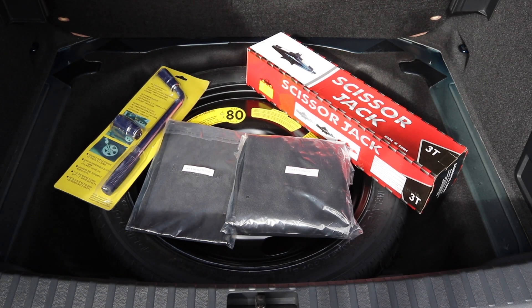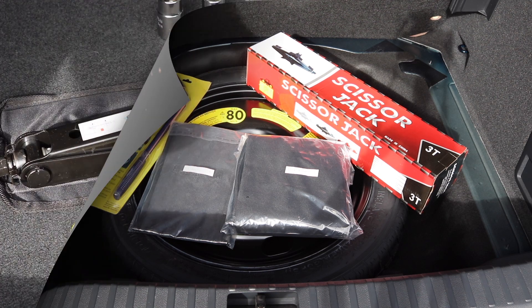The Wheel Shop, as well as stocking many space saver and full-size steel spare wheels, also provides optional extras at a cost. I chose to buy the scissor jack, which is rated to three ton, a telescopic wheel nut wrench, a spare wheel cover, and also a tool bag. So I'm going to set them up now and show you exactly what I got.